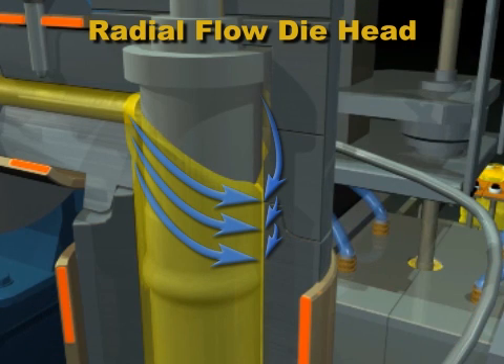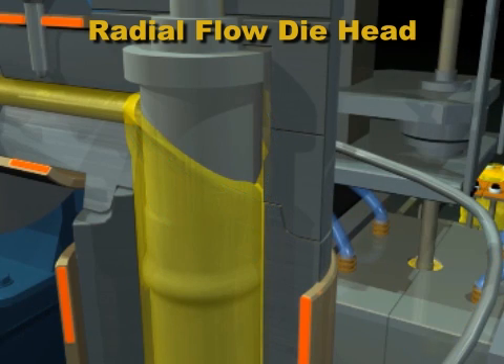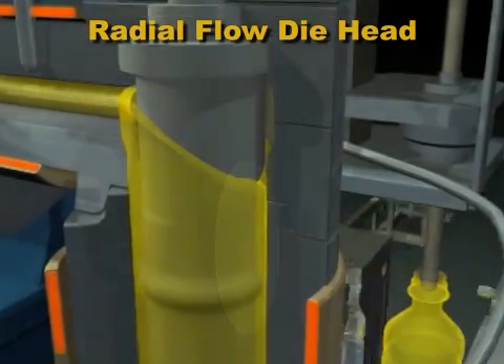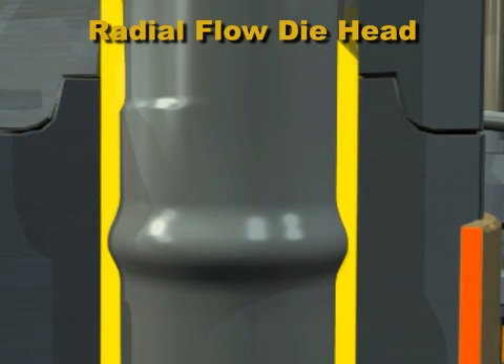The plastic that flows around the mandrel travels a longer distance, and so it loses pressure. This plastic on the far side now flows at a slower rate. To try to even out the flow, a choke can be included, either in the mandrel or the die head.